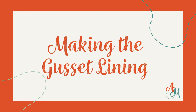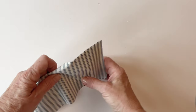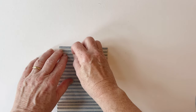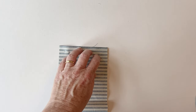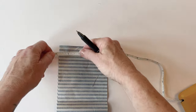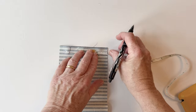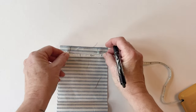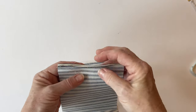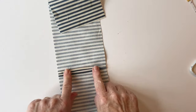Making the gusset lining. Take the two bag gusset lining pieces and place them right sides facing, matching raw edges. Pin together at the two short edges, then all the way along. Stitch them together but leave a turning gap of two and a half inches in the centre — this is what you'll turn the whole bag right sides out through later. Sew from each end to the gap markers, reverse stitching at the ends, then press the seam open and flat.